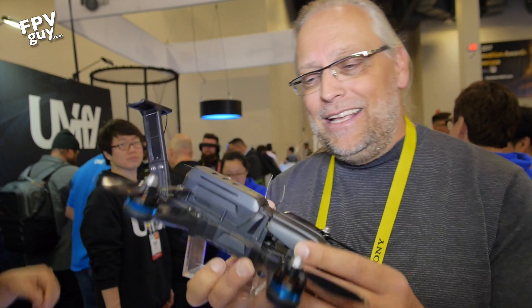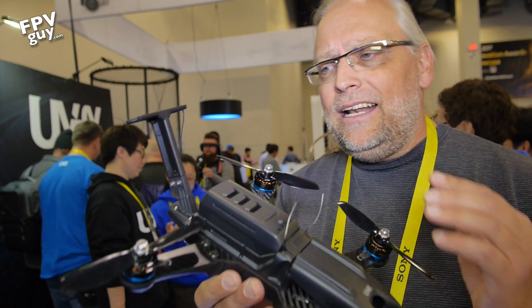It's available in two styles. This is the 5.8 analog version at $499 BNF, and here they're handing me the Konex version which is $699, again BNF.